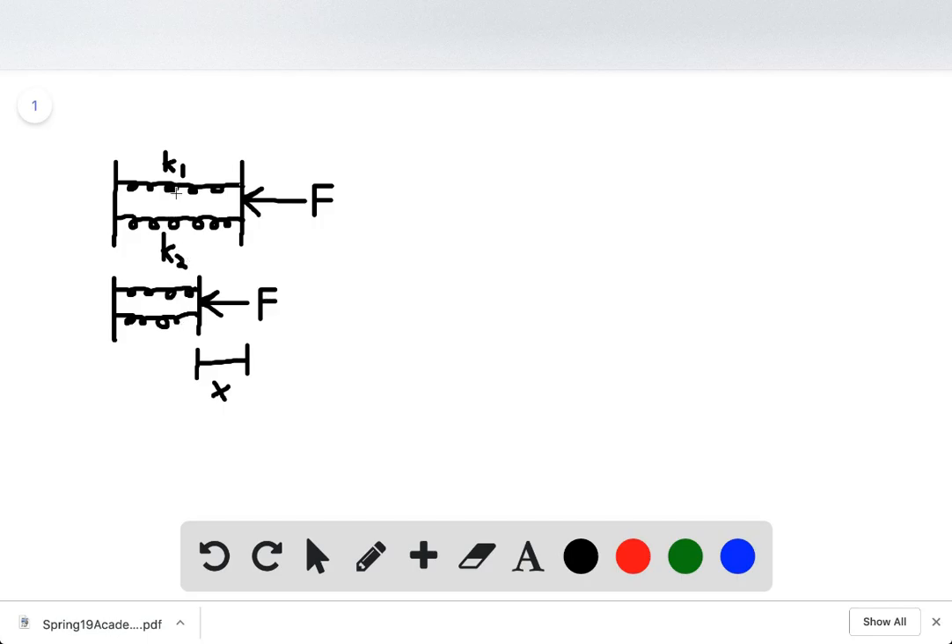Since these springs are in parallel, that means we actually add the two spring constants together. We can add k1 and k2 together to get their equivalent spring constant. If we add k1 and k2 together, we get their equivalent spring constant, which we just call k. We can imagine these two springs as one spring, because if you add them together we get one spring constant.